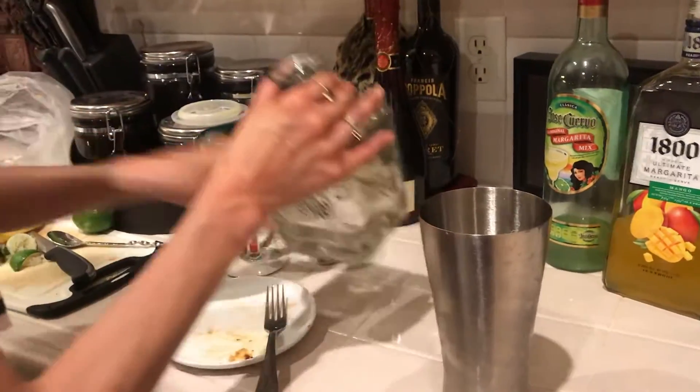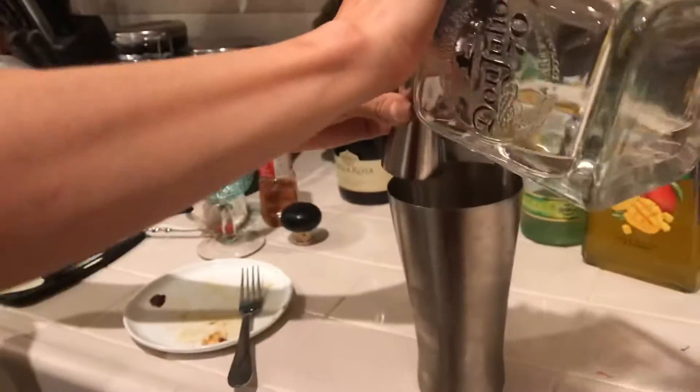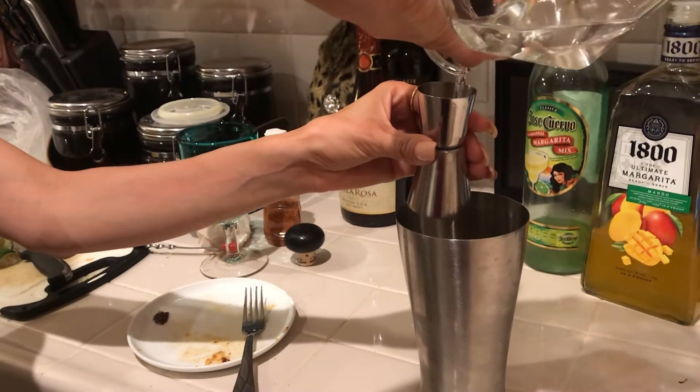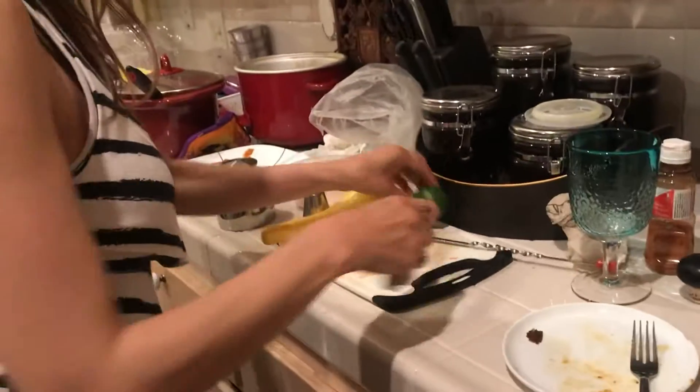Don't be complaining later. Just kidding. It's okay, I'm walking by — I'm using the little one. So this is for the 21 and older. Alright, and then we'll do some lime.